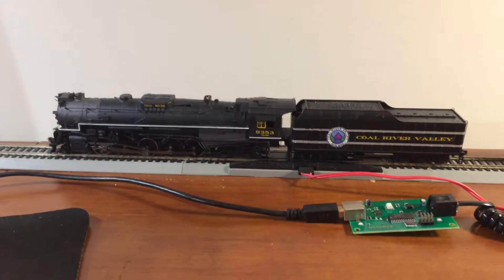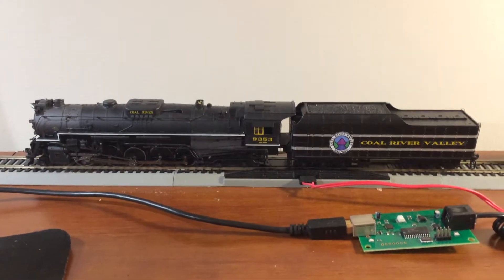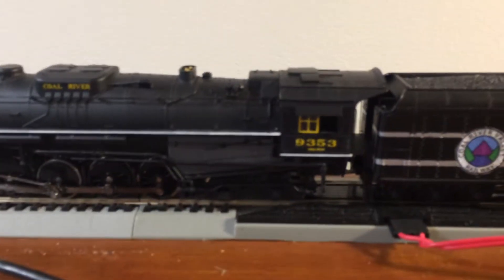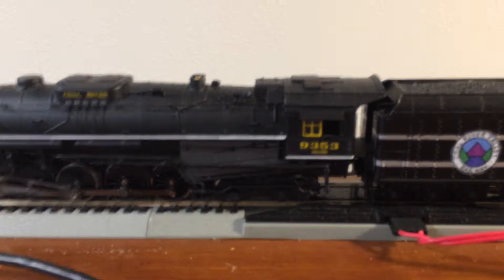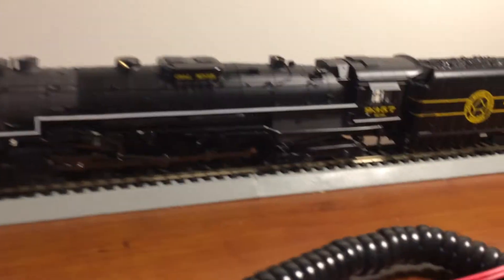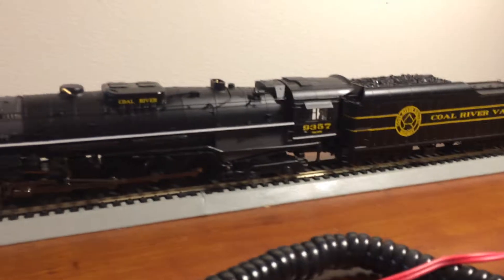Reddit, our model railroads. I have here two Broadway Limited steam locomotives. They are both T1s, Chesapeake & Ohio. We have the 9353, which is an original QSI-equipped locomotive I got back in 2004, and the 9357 here is a Paragon 2 locomotive.